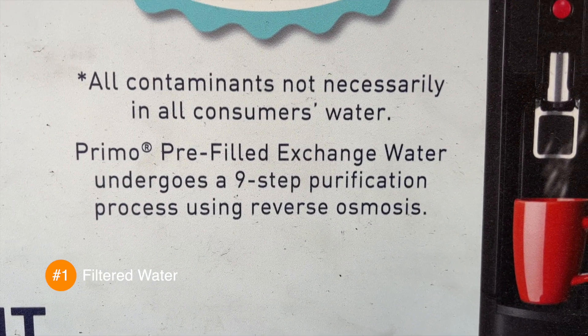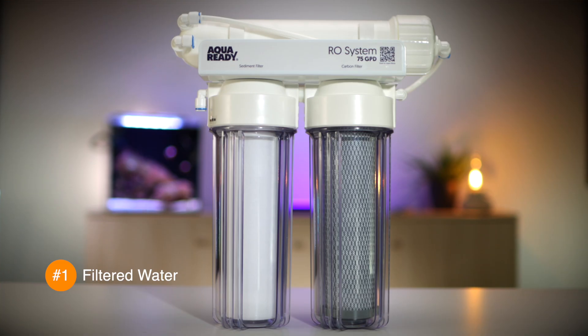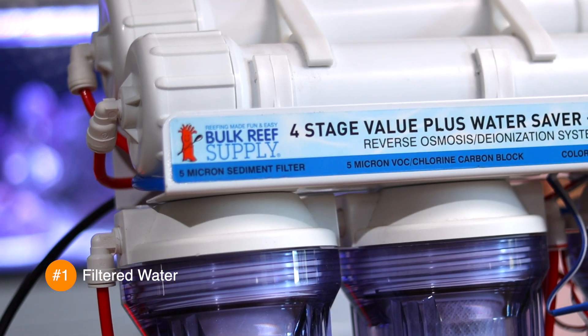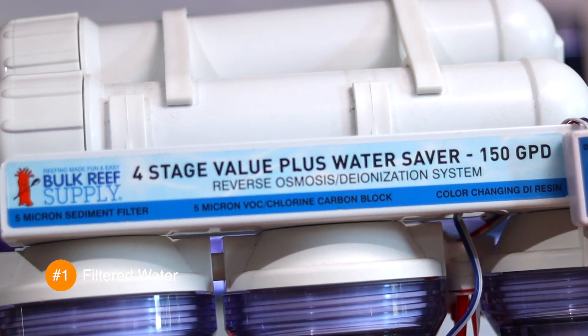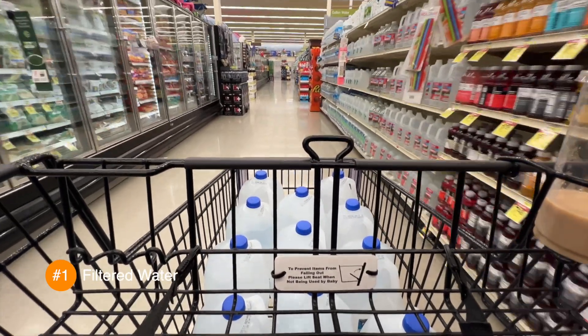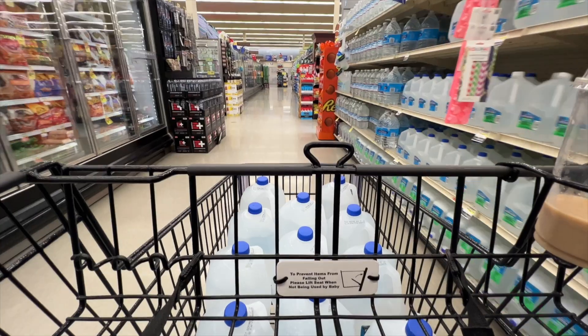While buying filtered water from the grocery store is the easiest and most convenient way to get your saltwater tank set up, over time it will also be time-consuming and pretty expensive. You'll eventually want to purchase and set up either an RO, but preferably an RO-DI filter. But that's a topic for another video. You'll need around 13 gallons to initially fill your aquarium, then two gallons a week for a weekly water change, and an additional gallon a week to replace water lost to evaporation. So for now, just go to your grocery store and pick up 15 gallons of filtered water.